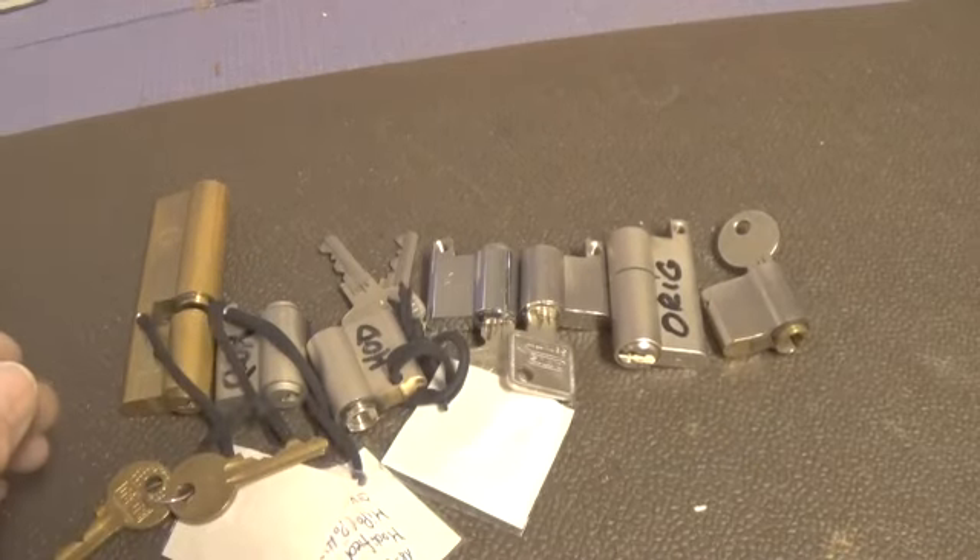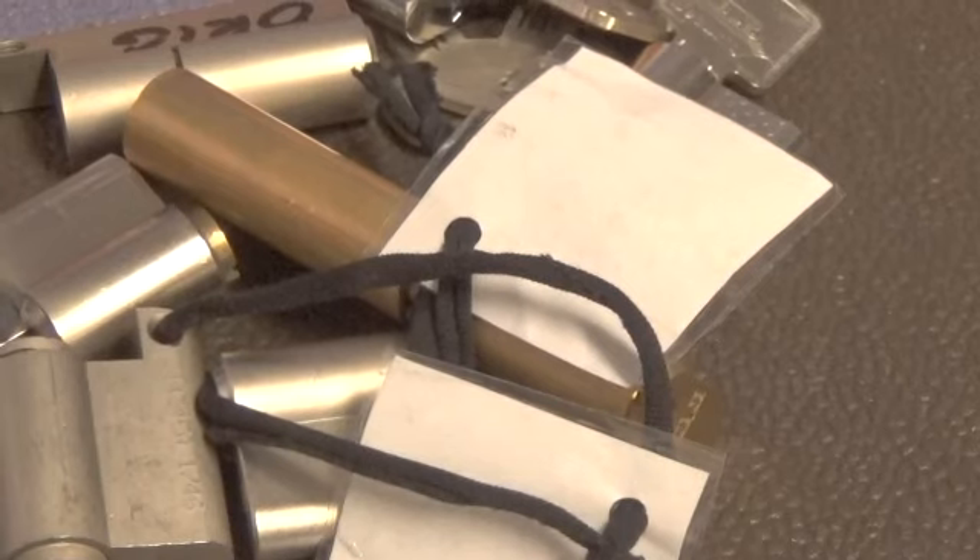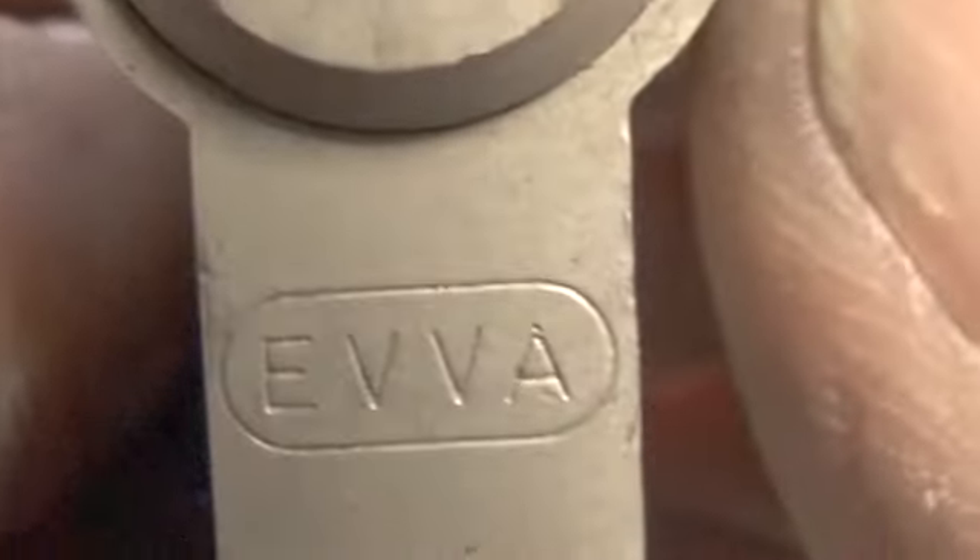Since the video on receiving these locks is such a short video, let's go ahead and open one of these locks. Let's do this challenge lock here — the EVVA. Let's go ahead and open it up since we don't have a key for it.